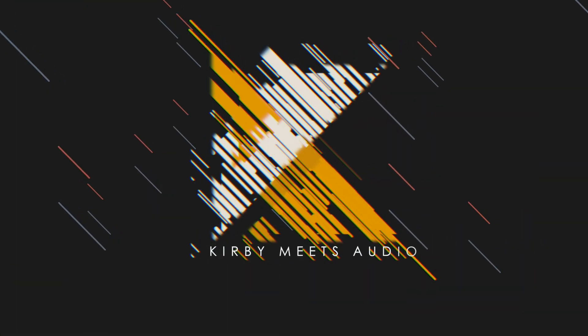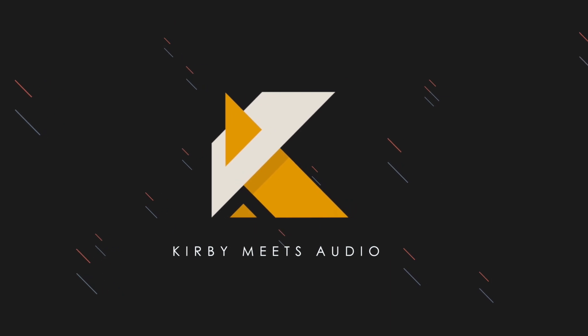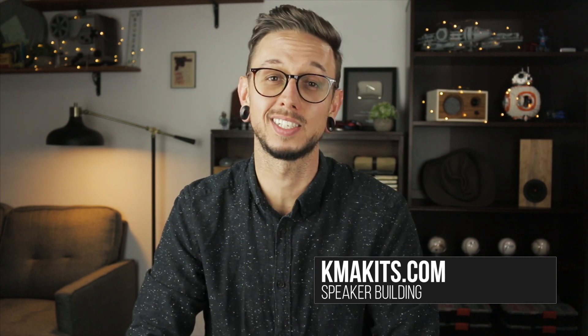Hey everyone, I'm Kirby. This is Kirby Meets Audio and today is step two of our six-step process to design and build your own speaker. Today we're gonna be picking drivers. Over at KMAKits.com I have worksheets that give you an outline of this step in writing. I suggest you go download that for free and follow along while watching this video — it might help you out a bit and get those ideas flowing.